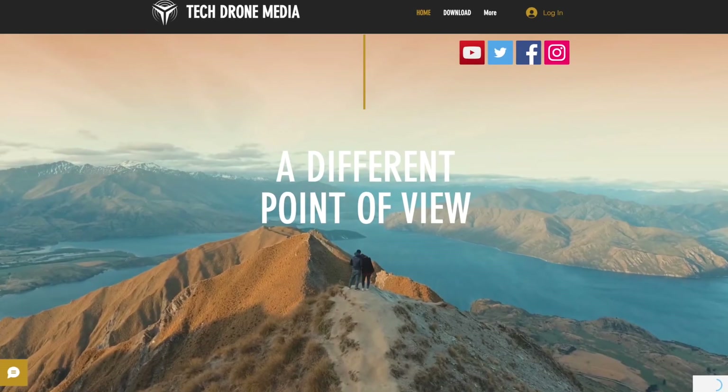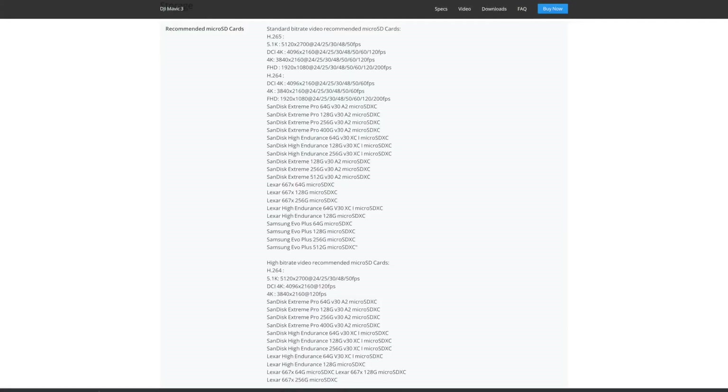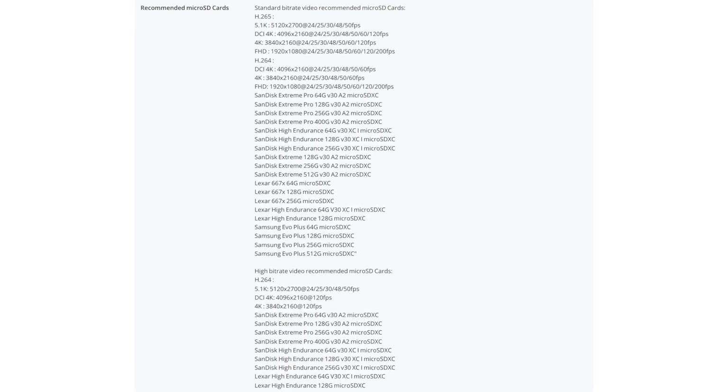I've also made a PDF with the table that you can download through the TechDrone Media website via a link in the description below, in case you'd like to have this information in writing. If you don't care about price, you can also use some of the cards listed on the DJI website under the Mavic 3 FAQ section.